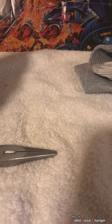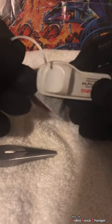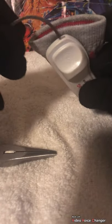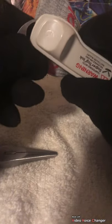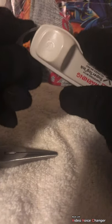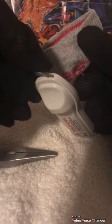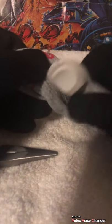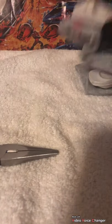Depending on the tag — stores have hundreds of these, sometimes they're beat up, smashed, or old — you might have a little trouble getting them off, so it does require a little finesse sometimes. But just get it in there, listen for the click, then pull and it's done. Then you can remove the pin, find a new article of clothing, put the ink tag on it, and that's it — no evidence left behind.